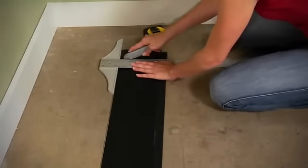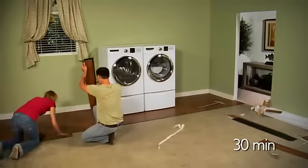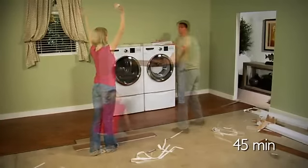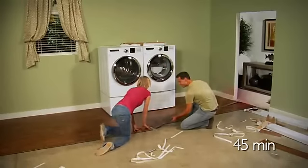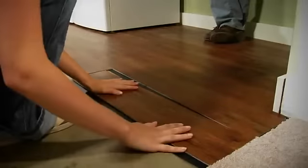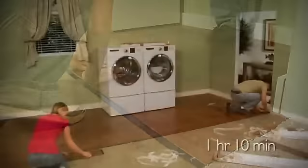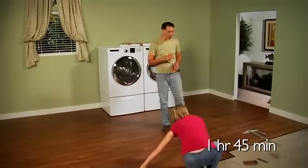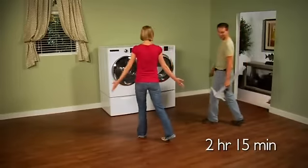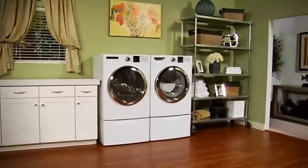To trim Luxe Planks to fit, just score them with a utility knife and straight edge, and then snap them apart. And if you were to make a mistake — I didn't make a mistake, you distracted me — if you were to make a mistake, unlike my darling wife, all you have to do is pull up on the flexible plank and reposition it. And before you know it, you have a brand new floor. It was really that easy. No dangerous tools, no smelly glues, no expensive mistakes. And all it took was one afternoon.